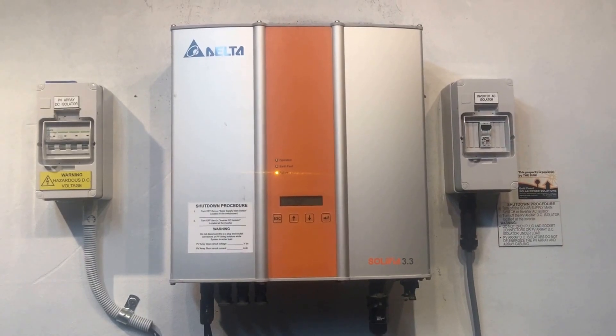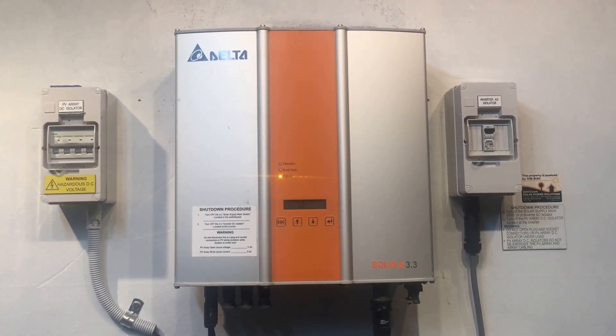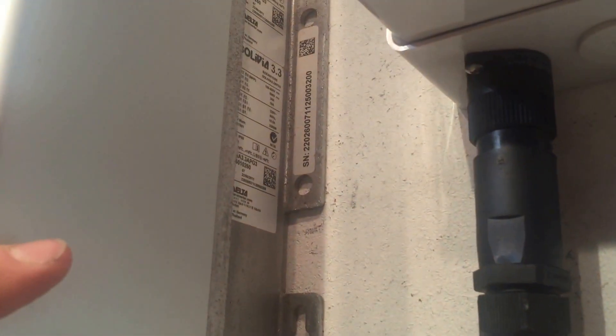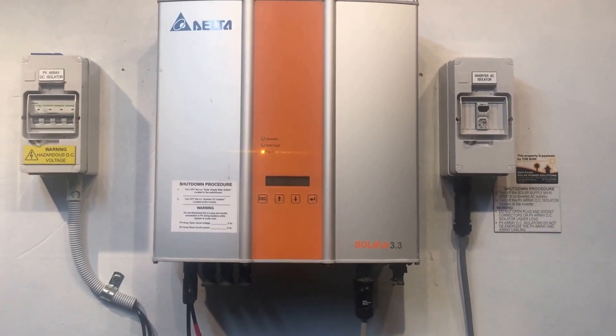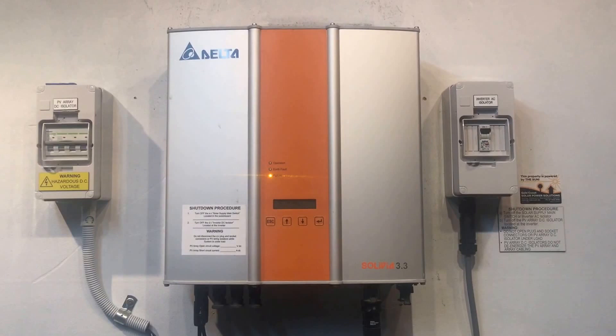It would just be a matter of making a warranty claim and getting it replaced and repaired. To make a warranty claim, you'll need the serial number, which can be found on the right-hand side of the device. There's also a date code and a revision code they usually ask for. Grab those details along with proof of purchase, like the tax invoice from the original installation or a certificate of electrical compliance from the installer.